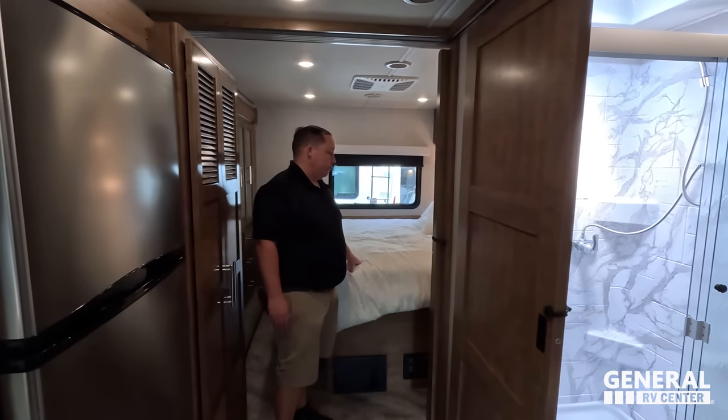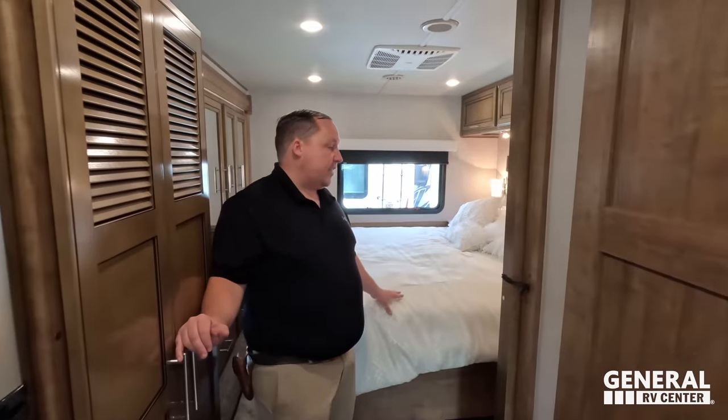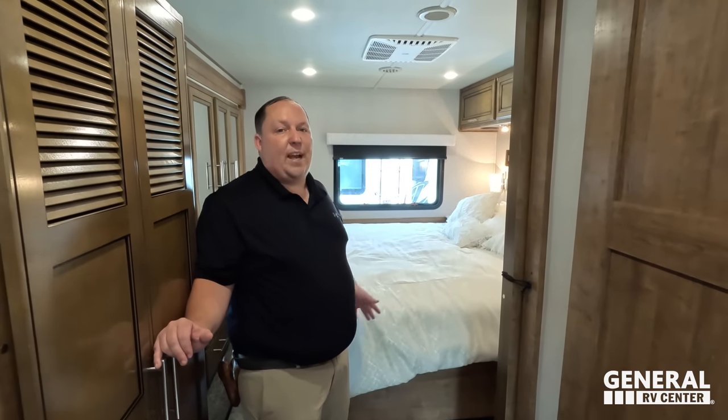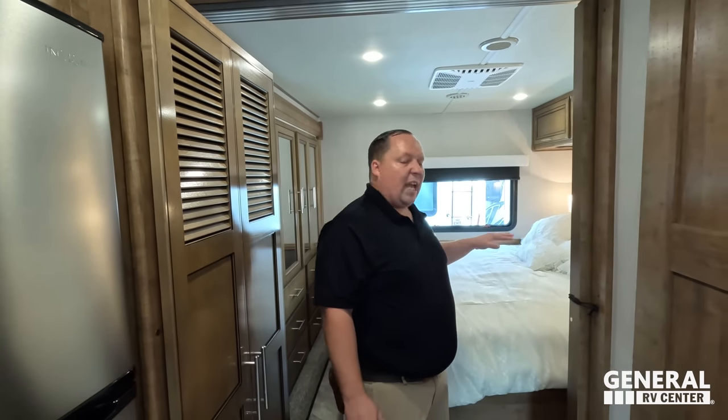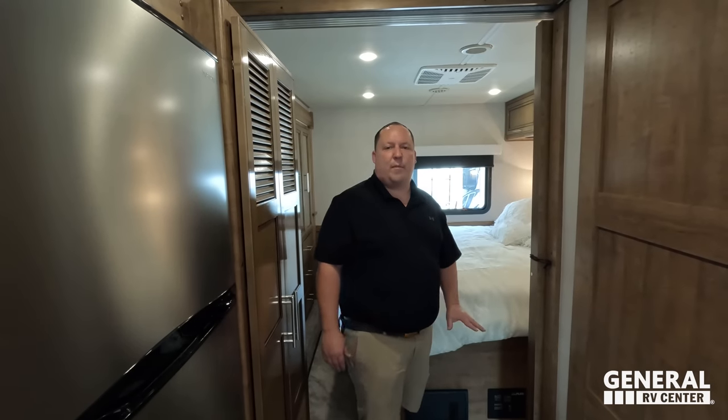Dislike number three: the bed is very high up. Not only that, if you add a thicker mattress from RVMatches.com it's going to be a little hard to climb up and down — though a step stool would help. I love that it's a king size bed, it's just elevated a little too high. The reason is storage underneath — if they eliminated that storage they could have lowered it, which at five foot four and a half, I would prefer.